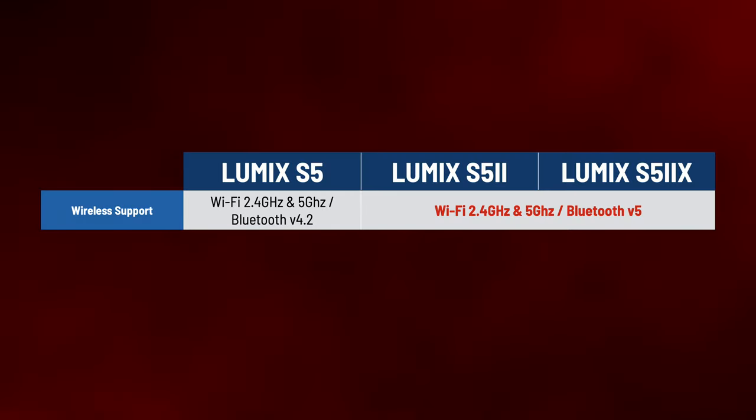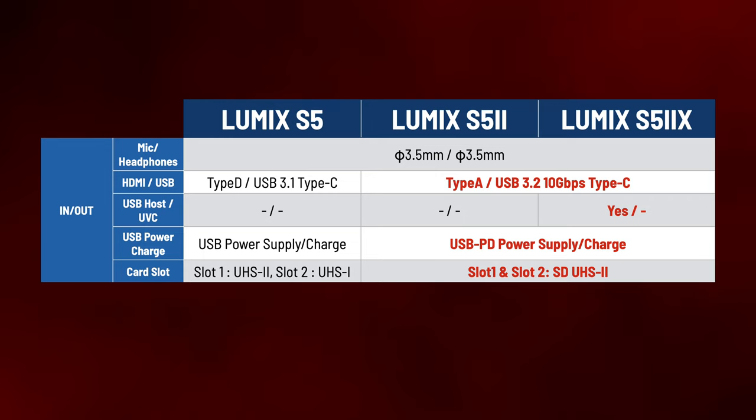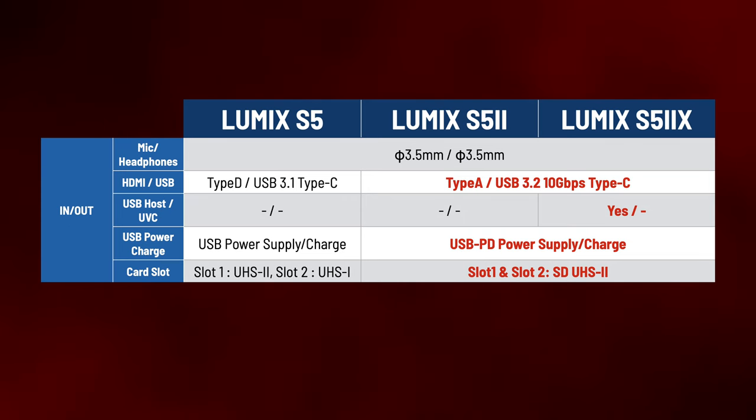Wi-Fi and Bluetooth support is all there, and Bluetooth has been upgraded to version 5, which is more power efficient. Wired and wireless live streaming will be available in the S5 Mark II X, making it a pretty great single-camera live streaming solution whether you want to go live yourself or offer it as a simple add-on service for event shooting — like a simple single-camera live stream for weddings. The HDMI port is now full size, and USB has been upgraded to 10 gigabit. On the S5 Mark II X, the USB port supports USB host, which allows it to write to a USB-C drive, and also supports USB PD for power delivery, meaning you can power the camera with a battery pack.